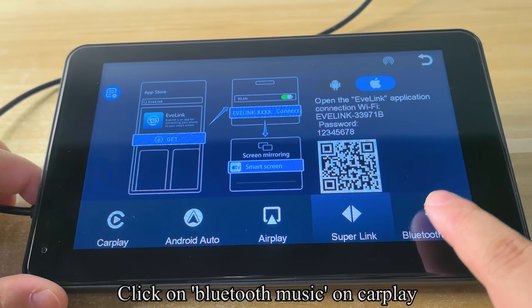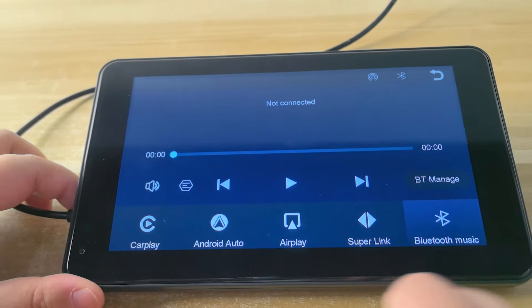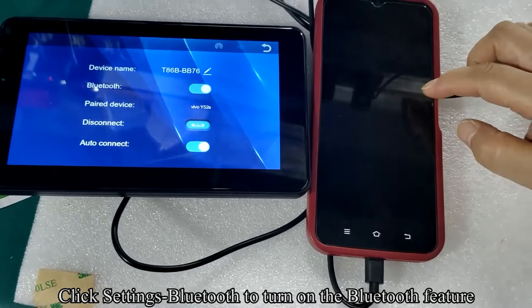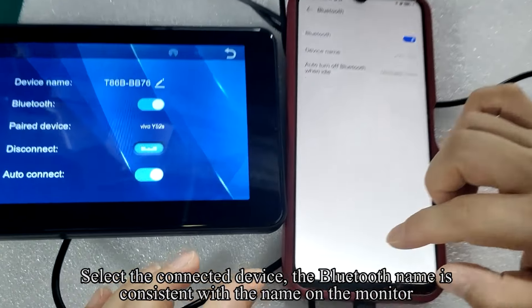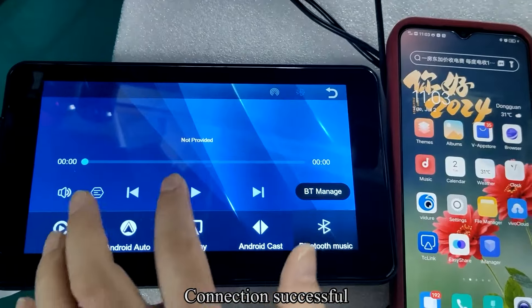Click on Bluetooth Music on CarPlay and click Confirm. Click on BT Manage, then go to Settings and Bluetooth to turn on the Bluetooth feature. Select the connected device — the Bluetooth name matches the name on the monitor. Connection successful.